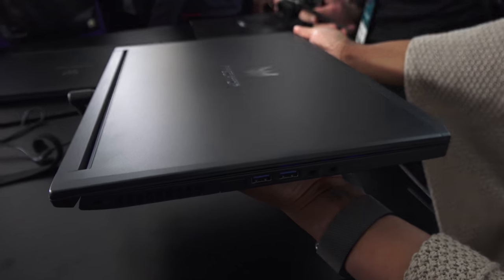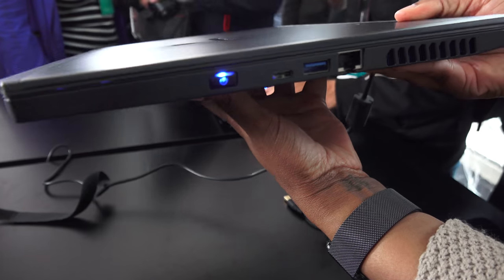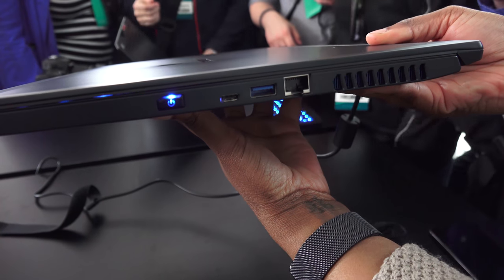You've got a plethora of ports — USB 3.0 ports, headphone jack, a Thunderbolt port, and an Ethernet port. So you've got at least all the connectivity that you'd expect with this device.